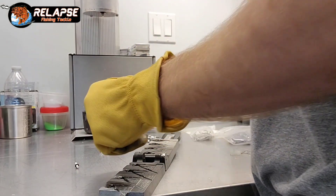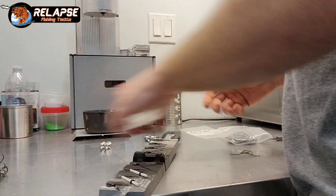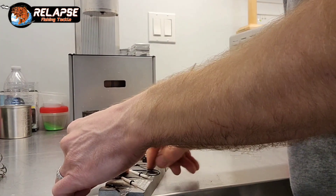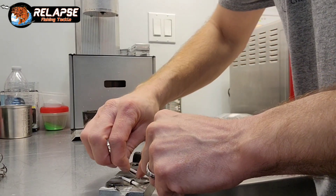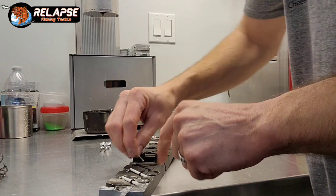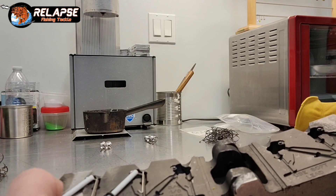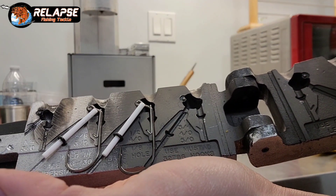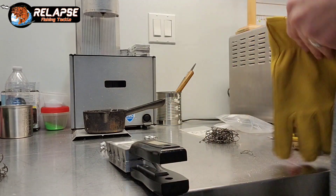I'll probably speed up now because this is going to be pretty repetitive, but feel free to ask questions in the comments. The molds will get warm too, so if you're using your bare hands make sure not to burn yourself. I do put that Teflon pin right in there so it touches the hook. I like making sure that the fiber weed guards go all the way down to the hook and that they're in there and glued in there really well.